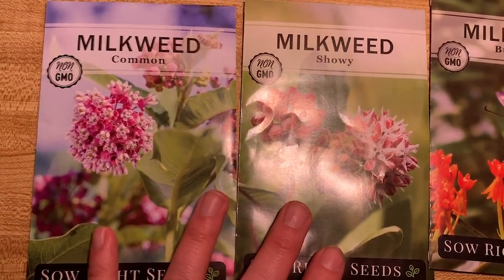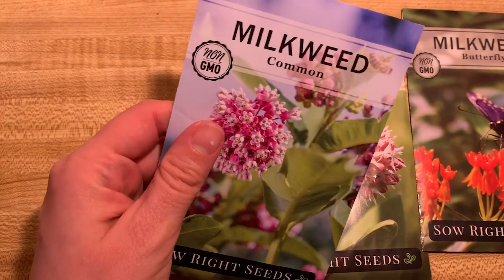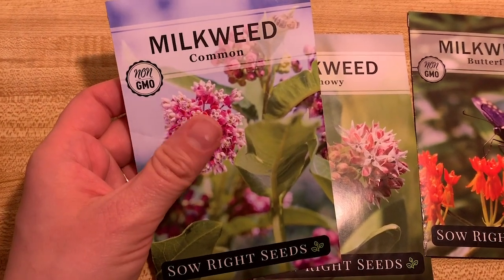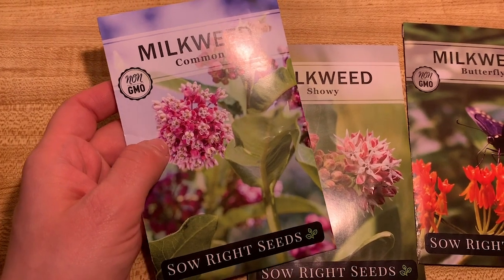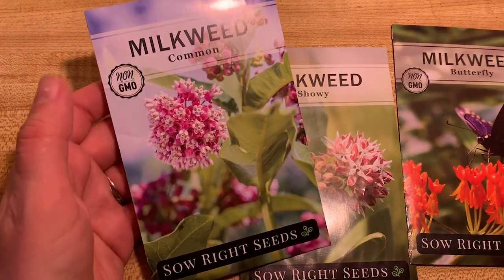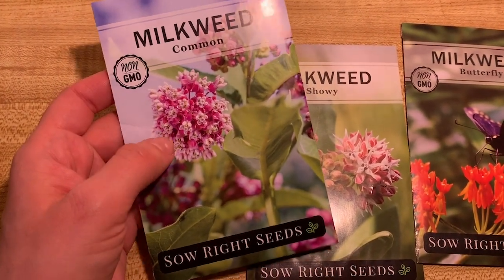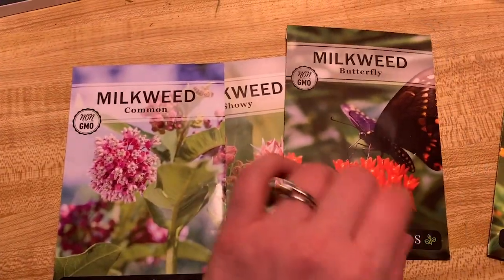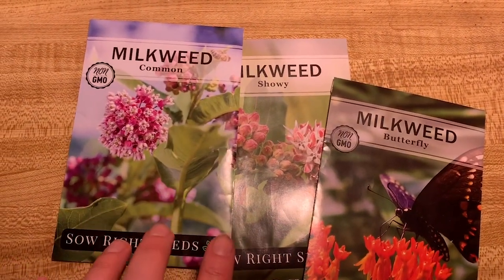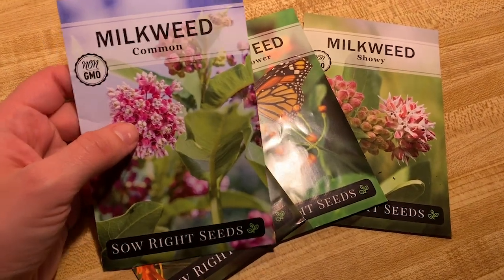For our purposes today I'll just be showing the common milkweed to show you how I do it. There are many ways — if you go to Pam's Pretty Plants on YouTube, she just did a really cool video on winter sowing in milk jugs. But I'll stick to the super basic approach: starting seeds, then showing you how to harden them off. We'll be closely following the common milkweed, and I'll probably start the butterfly weed around the same time.